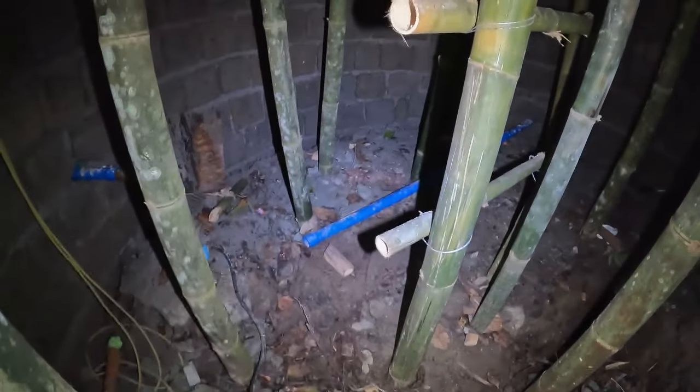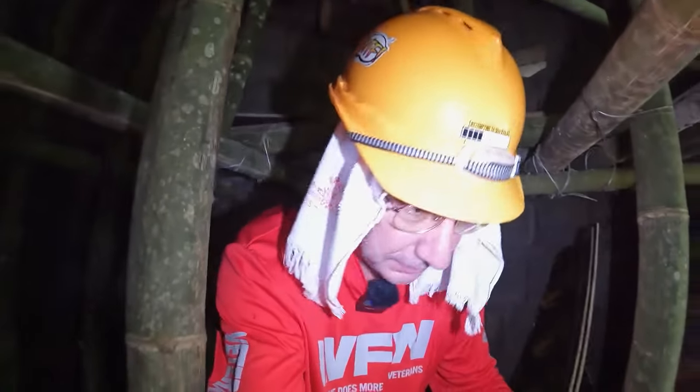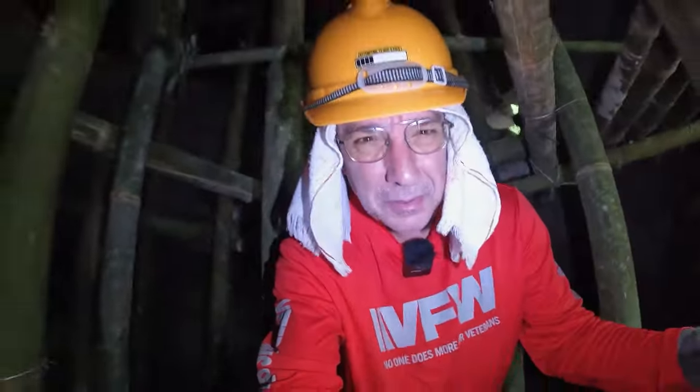I'm crawling inside the Chateau d'If. It's very dark in here, but I've got the light on my GoPro. Here's a shot of the concrete forms. I have no doubt that's going to be a strong roof — strong ceiling.